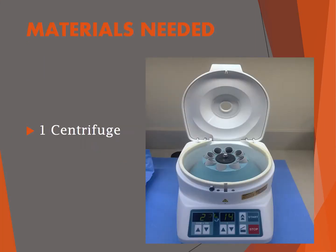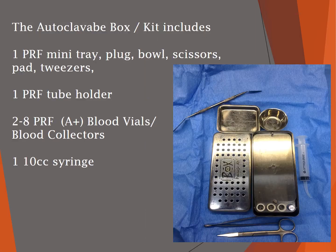This is what the centrifuge looks like with the hood up. You're going to need some materials: an autoclavable box along with a kit. The kit includes a mini tray, a plug, a bowl, a pair of scissors, a pad, and some tweezers. You'll also need a tube holder, vials of blood, and a 10 cc syringe.